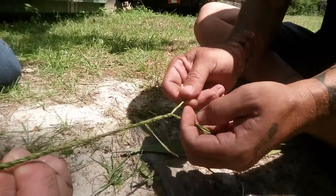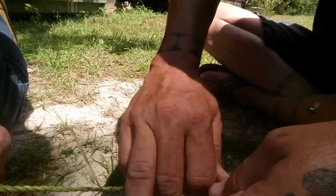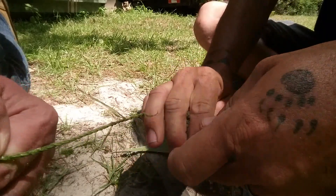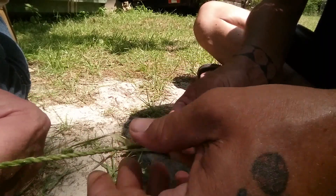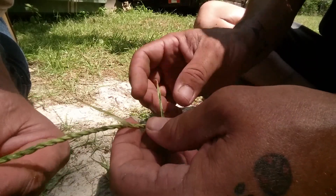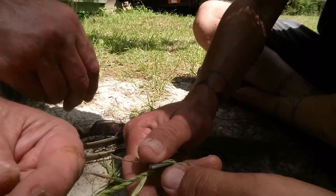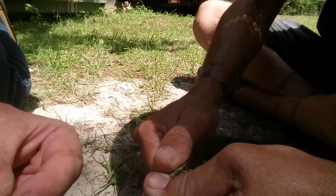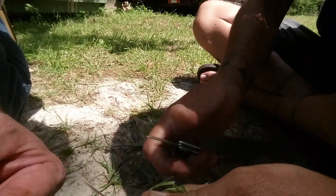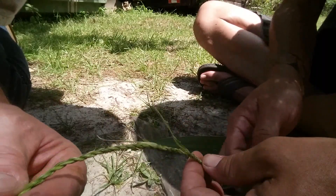Alright, grab a hold of that just as good as you can and pull — see that? Oh my god! When it dries up it'll be just as strong. This is the best cordage you can walk in the woods and find. When you're done, pull off your little loose pieces — they're still going to be there, you'll still see them, but it's not a fashion show. You can even leave them on, it makes no difference. The cordage is what you're after.